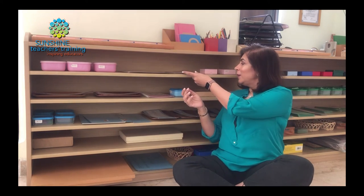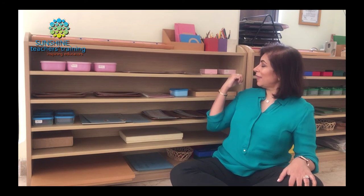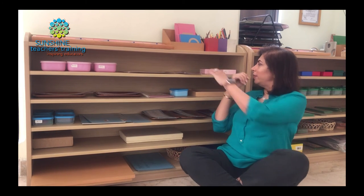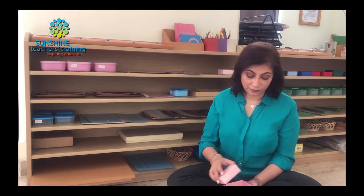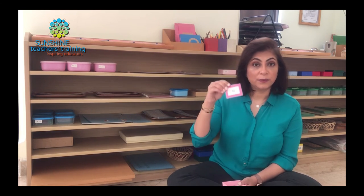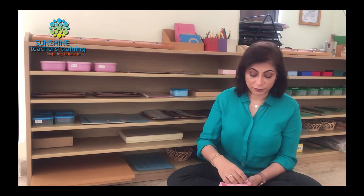We then have something called the mystery box, where we have a little box with papers and we introduce children to reading silently, because we don't want them to always read aloud — eventually when reading a book, we want them to read quietly. Then we have the sight words. We want to teach our children some sight words because in order to make a sentence we need articles, and an article is not a phonetic word. For example, the words 'the' and 'a' are things we use to help children be able to read a sentence, and we teach this using the three-period lesson.